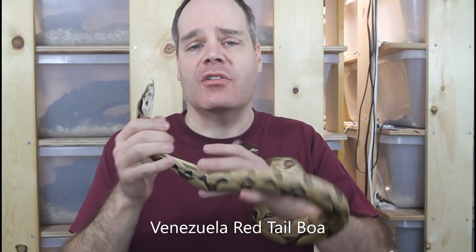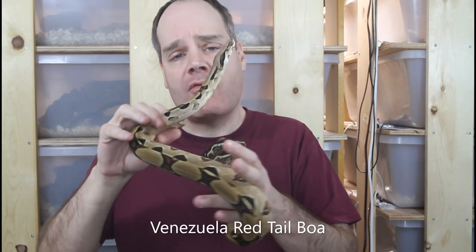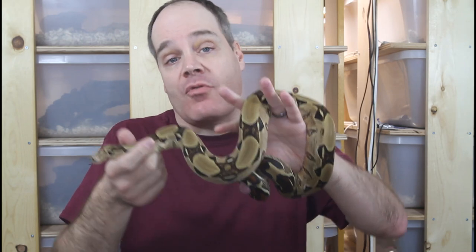I just got used to handling snakes with just my hands. I'm not quite sure why I never got a snake hook. Maybe I didn't think I needed one because my snakes are always pretty docile. Maybe I just got used to the occasional bite on the hand from one of my boas. Maybe I just didn't want people thinking of me as a hooker, but for whatever reason I never got a snake hook.